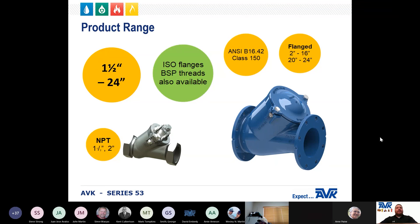The Series 53 has a product range of one and a half inch through 24 inches. NPT end connections are available in one and a half inch through two inch sizes. Flanged end connections are available in two inch through 24 inch sizes. The standard drilling pattern is the ANSI B16.42 or Class 150 flange. These valves are also available with ISO flanges and BSP threads for customers with imported equipment.